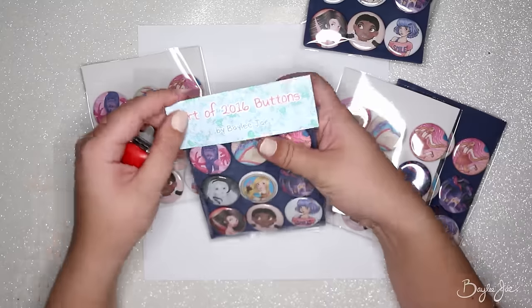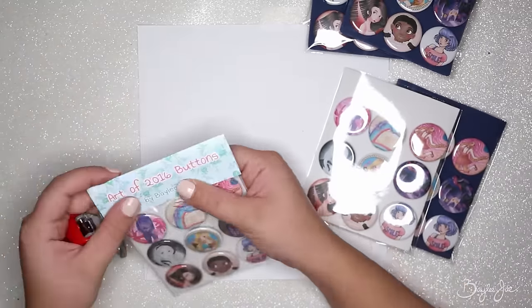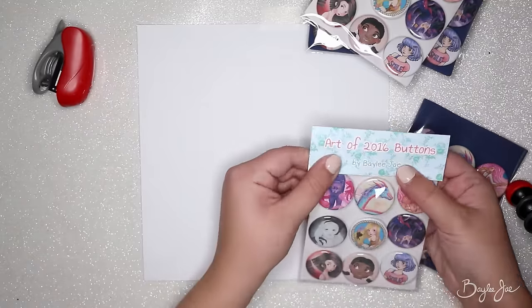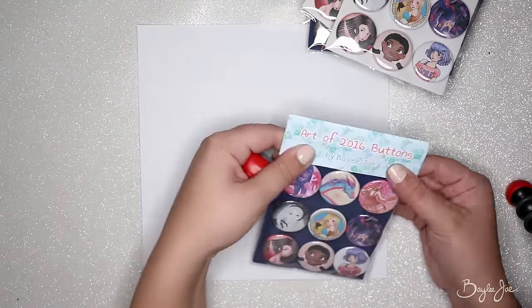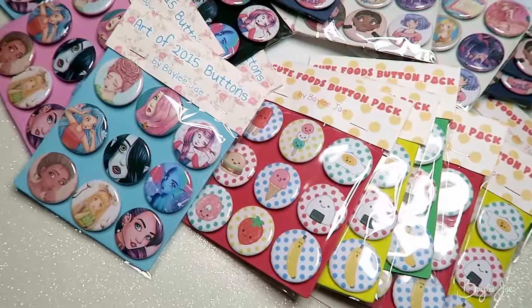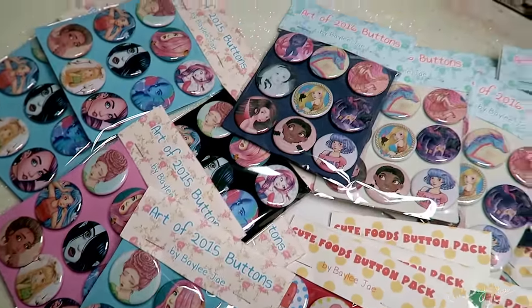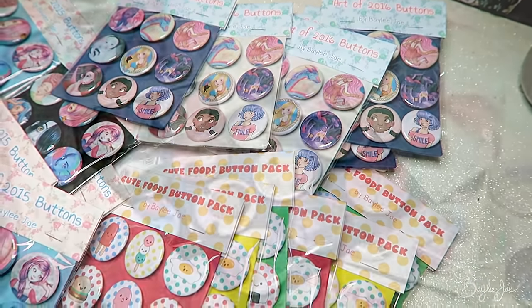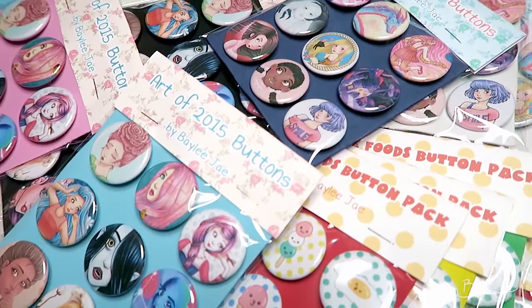One thing you can do that I don't do is make the back of your button pack a little more decorative — you could insert a card with a pattern on it, promotional information about your website, or even just slip in one of your business cards. And that's how easy it is! These are really fun to make and they're really cute to have at your table at a convention or whatever you're doing. I hope you found this tutorial helpful. Thank you so much for watching and I'll see you in my next video.